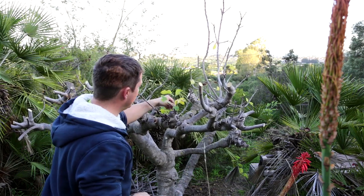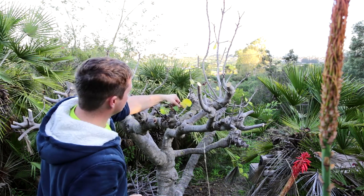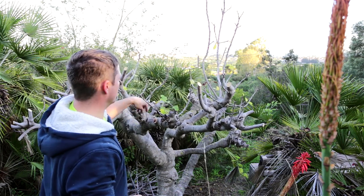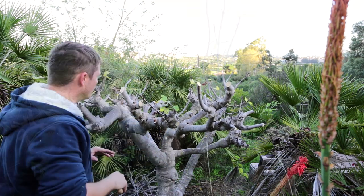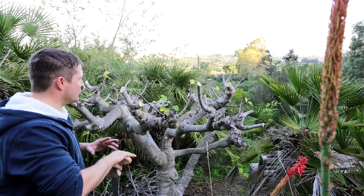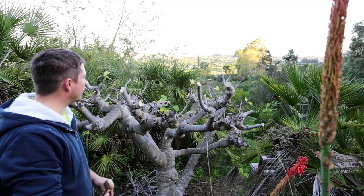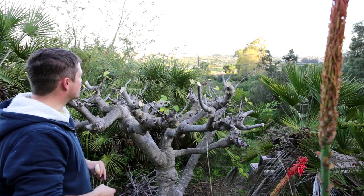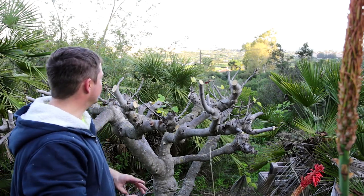We'll get rid of that one there - there are going to be a lot of branches all competing for light. That one can go as well. Just keep taking your time, keep looking, and seeing what you can thin out. As you keep cutting it back you get a better and clearer picture of where you want the tree to grow - basically you're directing its growth. It's always better to cut less, stand back, have a look, and then cut a little bit more if you need to.